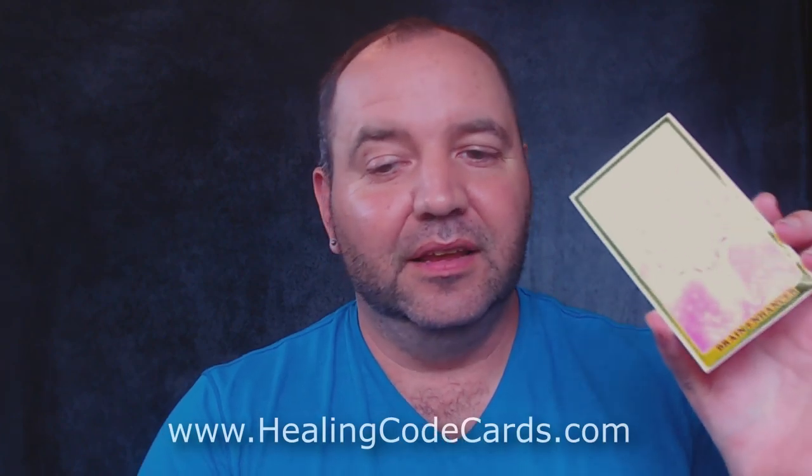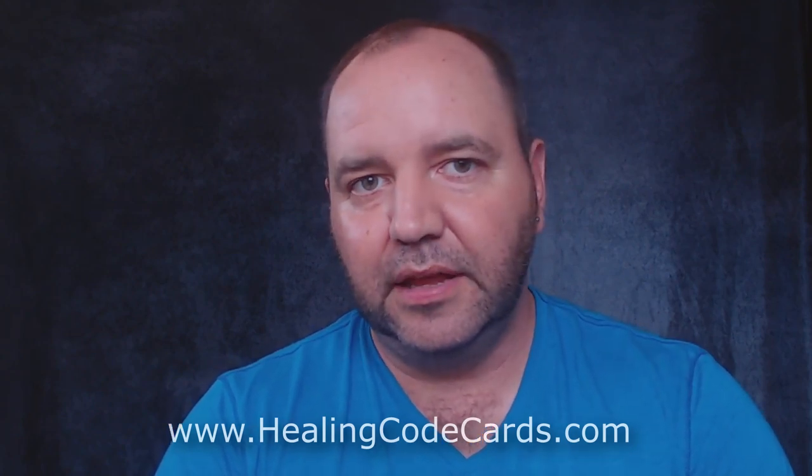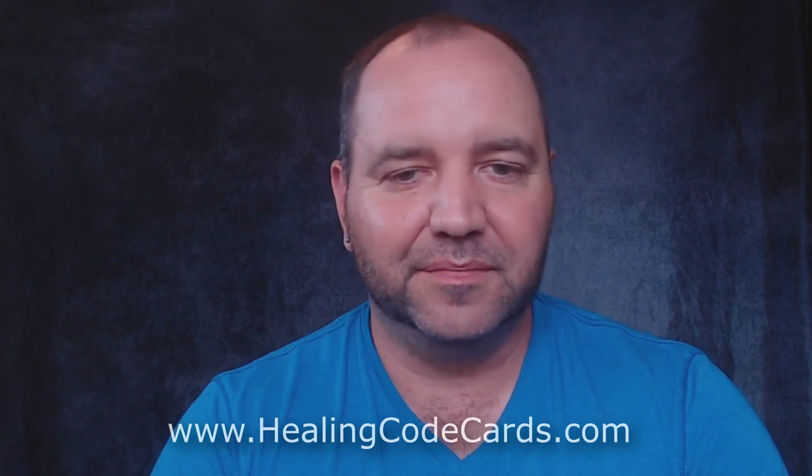Hello everybody, Brad Johnson here. In this video I'm happy to introduce my newest product that is now available — the Healing Code Cards. You probably can't see them too well because of the lighting, but the Healing Code Cards are now fully available on my new website: www.healingcodecards.com.